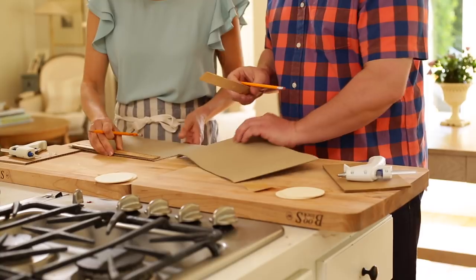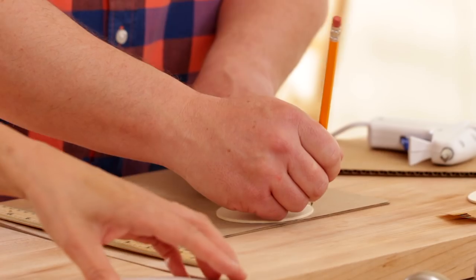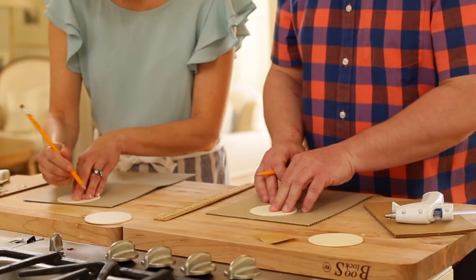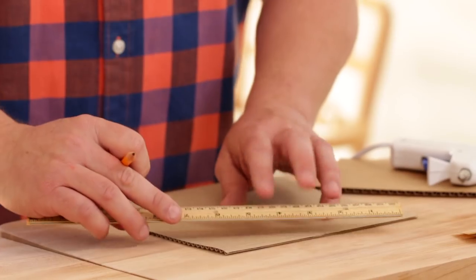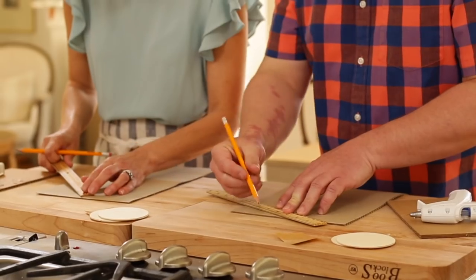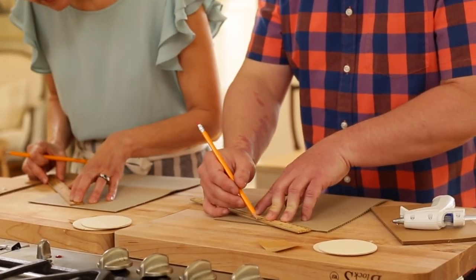That's about as complicated as the math for this project gets. Once those marks are made, take one of the wood rounds and center it right up against the center mark, lightly tracing just the curved end to get a little curved mark. Then take a ruler and draw a straight line from the inch-and-a-half mark to the edge of that curved line. This gives the envelope flap a beautiful curve right on the end.